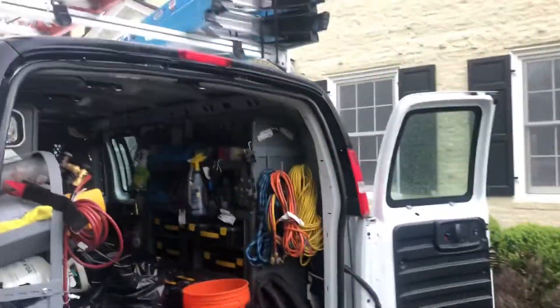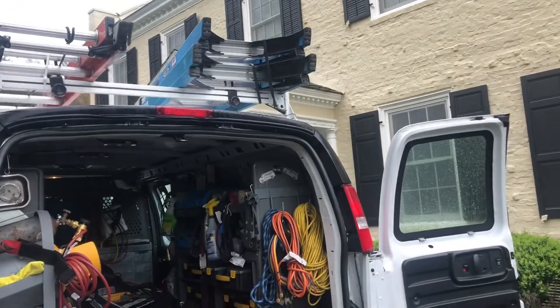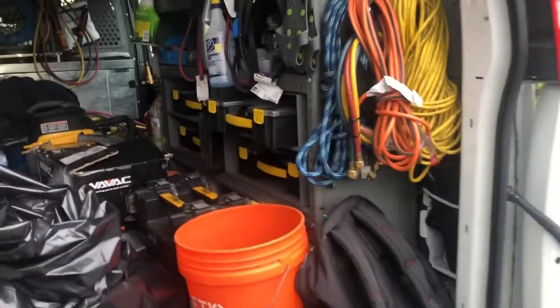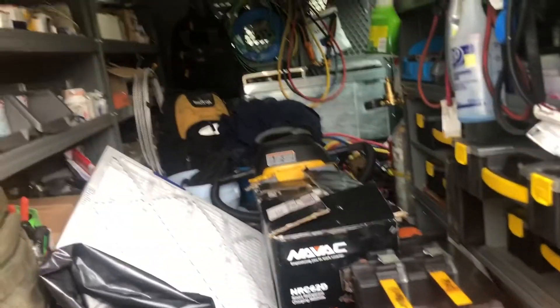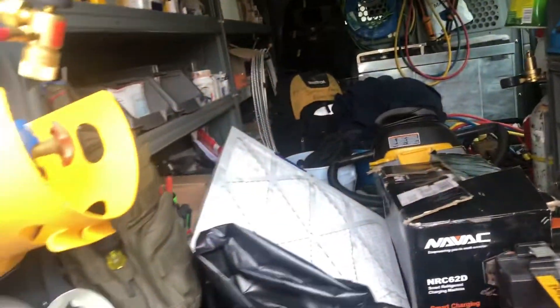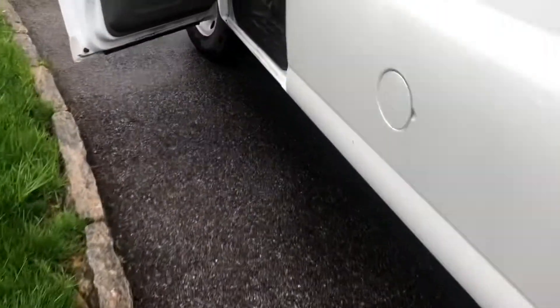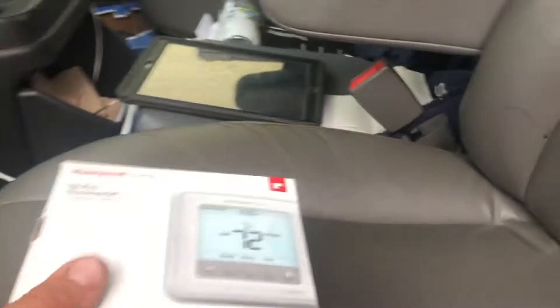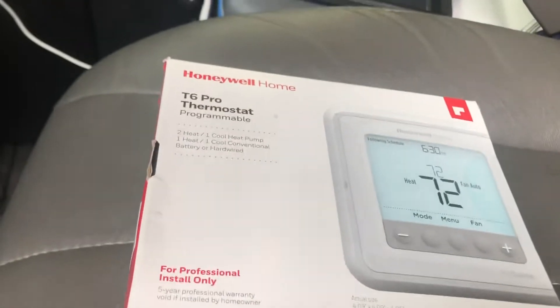I'm at a customer's house. We're going to add a T6 Honeywell thermostat because the customer's adding aromatherapy to her ductwork and would like to have the circulate option in order for the fan to run. The T6 will run 20 minutes every hour, minus any time that the fan already runs for the system. So we're going to put it in the circulate option and hook it up.